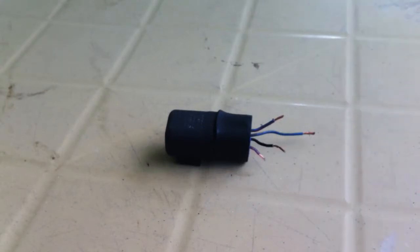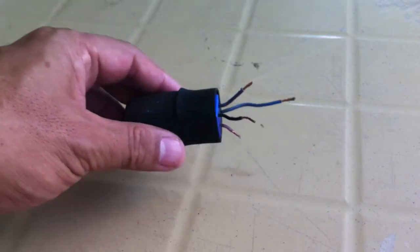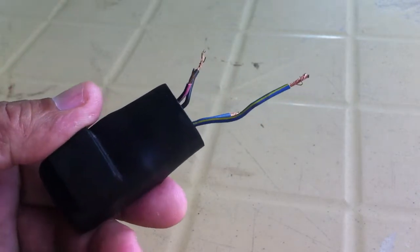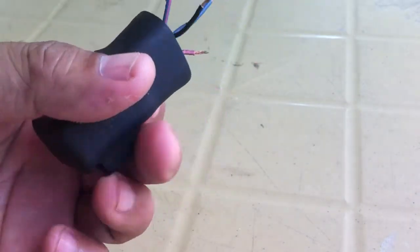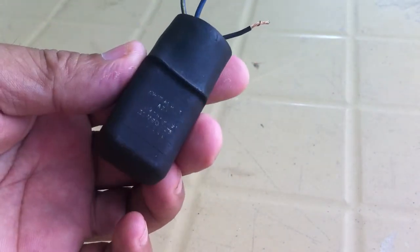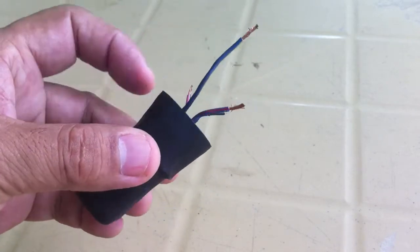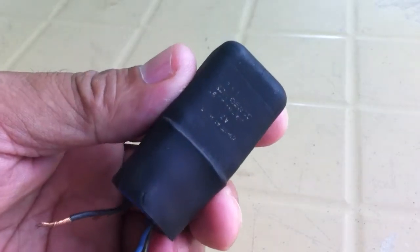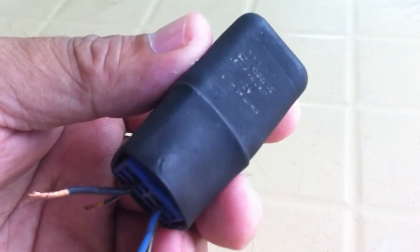Let's test another relay. On this relay, you see no labels and no diagram. The wire thickness is all the same and I cannot figure out the wire colors as well. There was a marking here that is not readable; I can barely see 12 volts. To get more information, I may need to remove the rubber covering. But like I said, there is another way to determine the correct relay terminals.